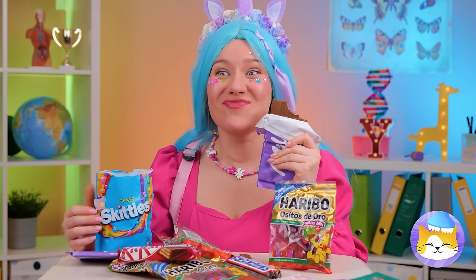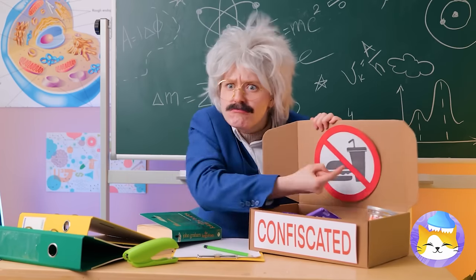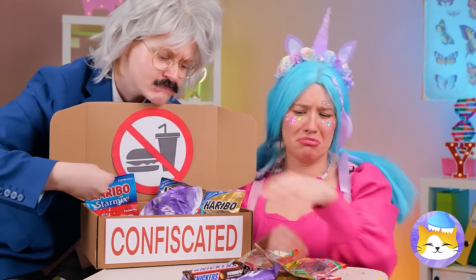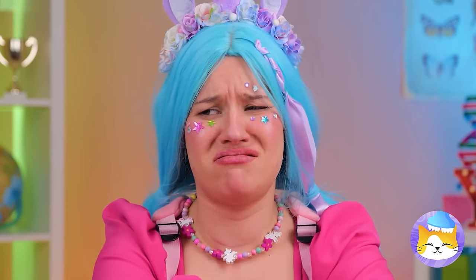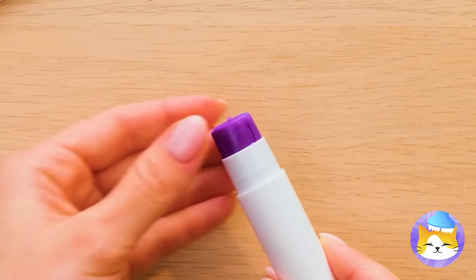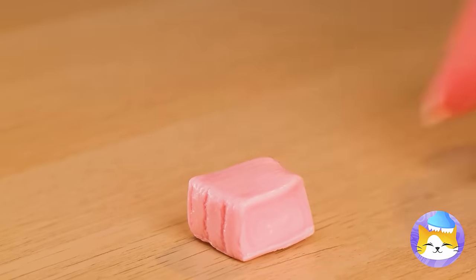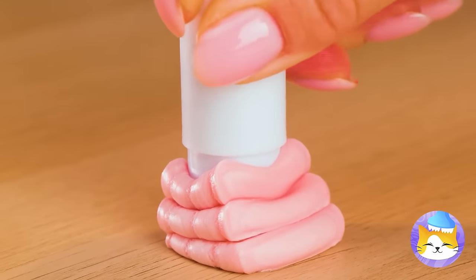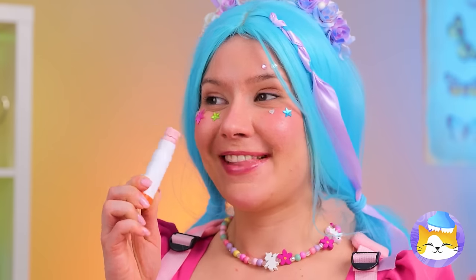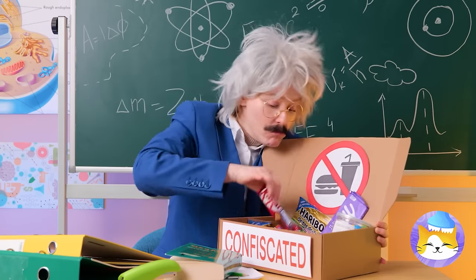Lunch time doesn't come soon enough. Too bad food's not allowed in class, and I don't think you're getting it back after class. Let's think outside the wrapper with special glue stick candy. Just squeeze in what you can in an empty tube, and when no one's looking, take a bite. After all, we've all got a sweet tube.